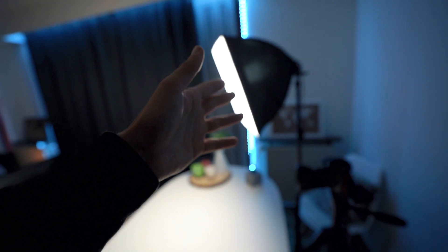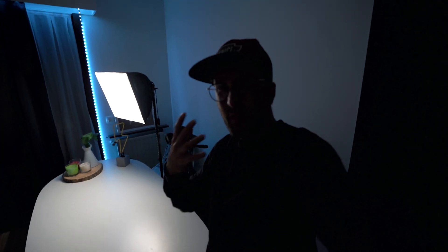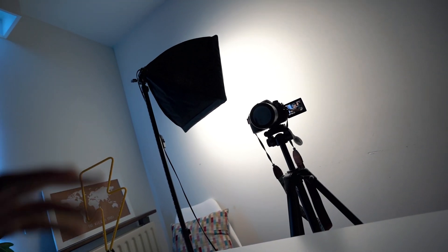One downside of this cheap lamp is you can't control the brightness or the temperature. A tip for you guys: try pointing this light toward the wall instead of directly at yourself. That way you have a much bigger light source that gives you a much softer light. As you can see now, this light is a little bit softer. The whole wall is almost lighting me, that's why it's softer. You have to play around with this kind of light because it doesn't allow you to change the brightness, but it's a 20 or 30 dollar light so you can still get great results.